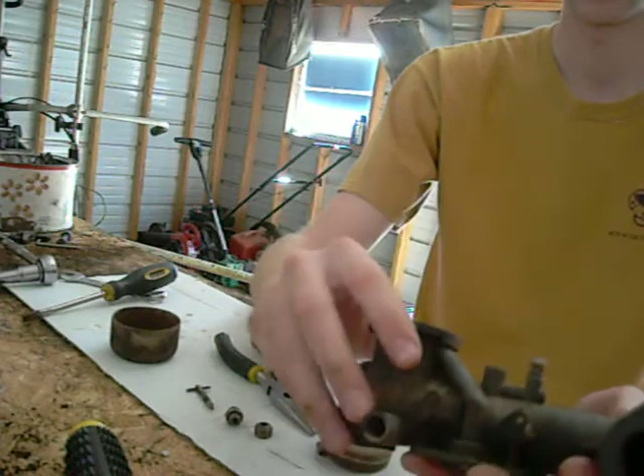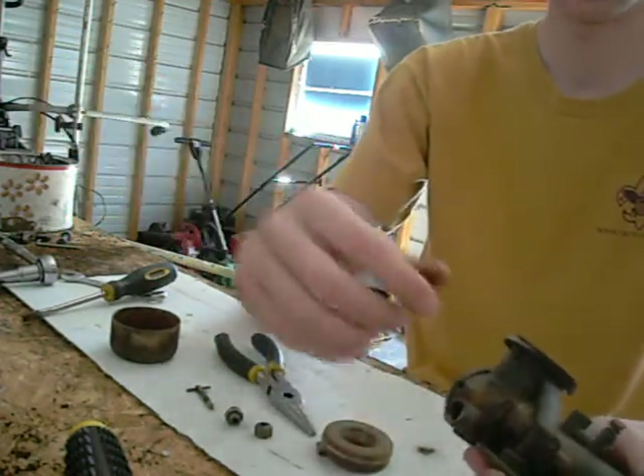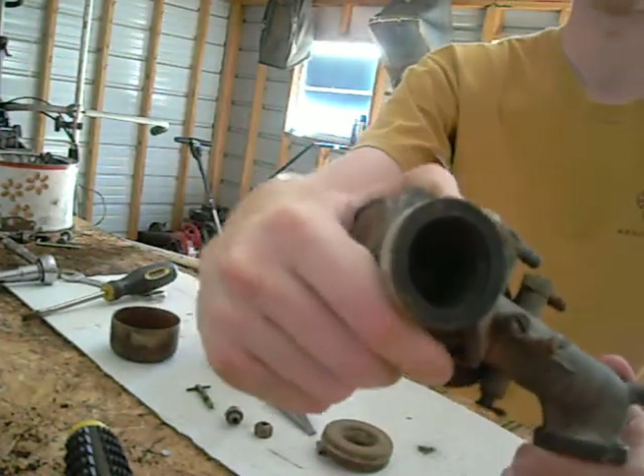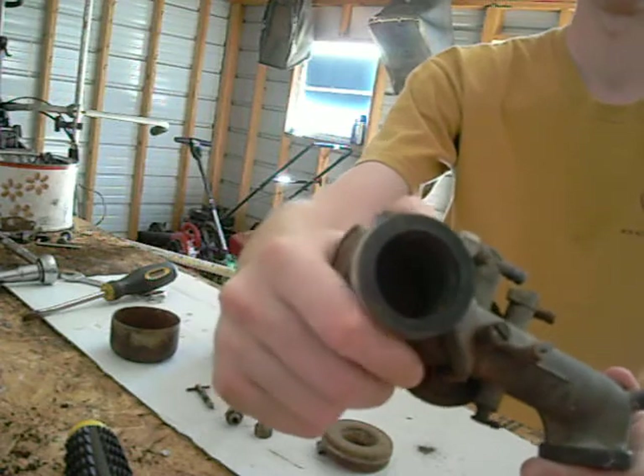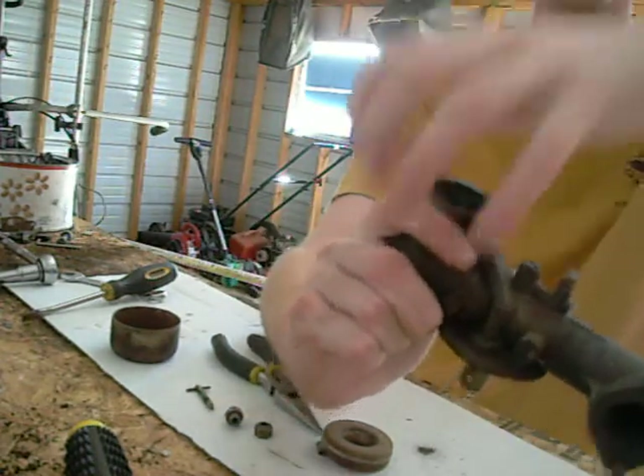Right here is your choke — this would go up to something else like a lever. There's a little plate in there that shuts off the air, it's spring loaded, and this is where your air comes in. Your air cleaner sits on top of this.